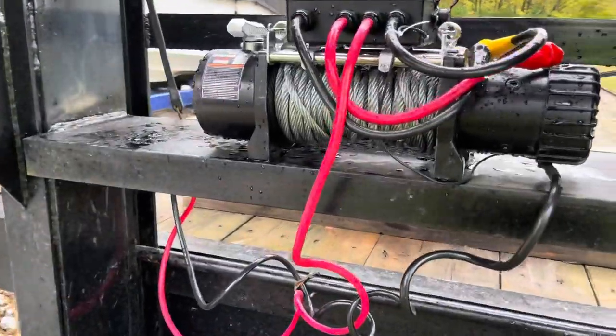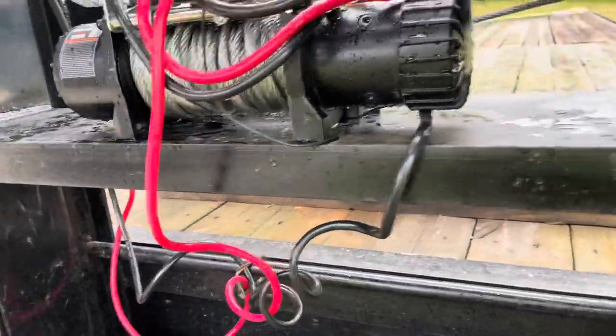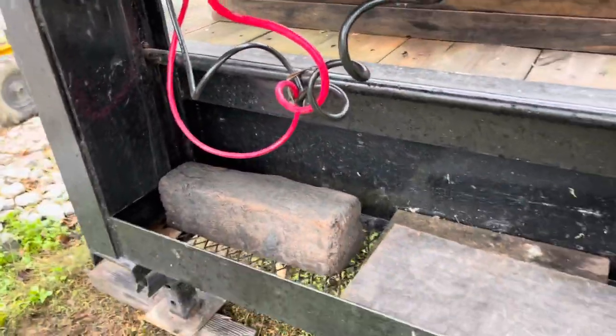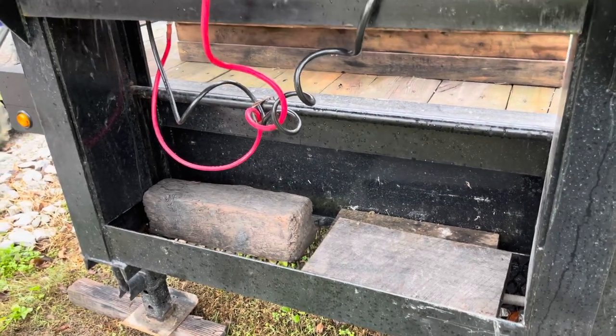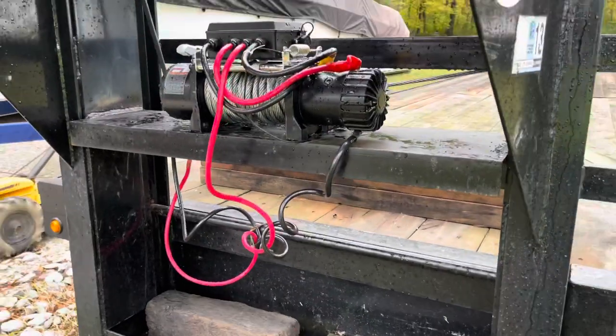There she is — finished product. Threw a little paint on there. Started raining on us so we had to wrap up early. Not quite sure how I'm going to tidy all this up — pump a battery in there with a solar panel to charge it, or just have some wire come from the truck connected straight to the truck's power.